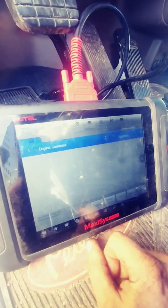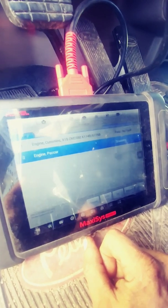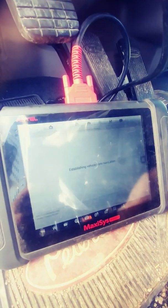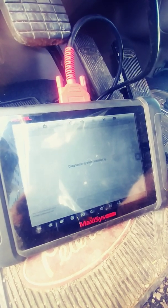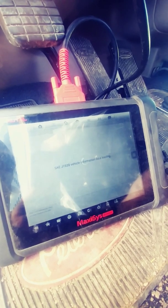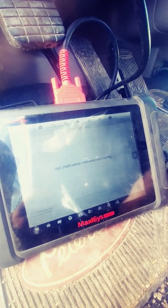I think I heard that they're not going to make the 906 anymore, which is really a bummer because it was kind of a value-minded tablet. I think I paid fifteen or sixteen hundred dollars for it. Okay, so we have no faults found. We're going to go into our Cummins engine. Watch the spinny circle — takes some time. We're there.